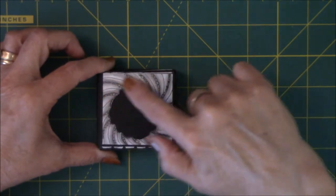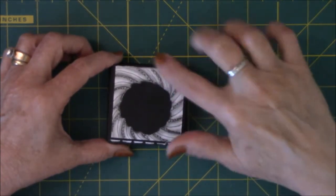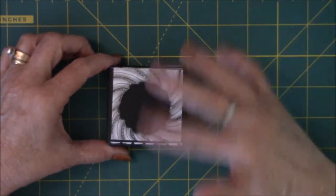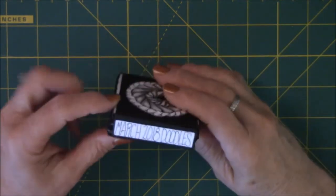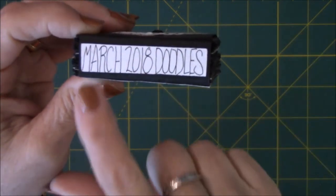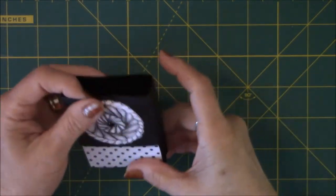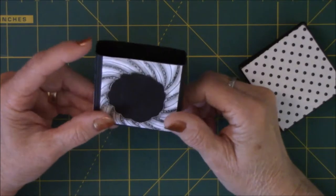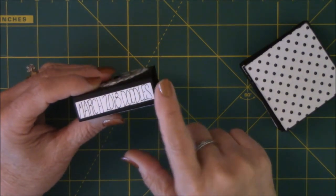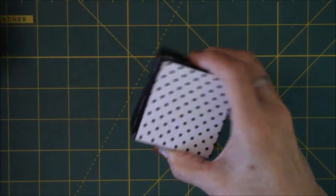I took one of those enamel dots and stuck it in the middle because I thought that would give it a little more focus. This is the fussy cut piece - I cut this ring out and didn't like it but hated to waste it because I put a lot of time and effort into it, so it makes a nice backside to the belly band. The belly band is black cardstock wrapped around, and I did the creases with the stylus and scoring board so it slides in and out correctly.